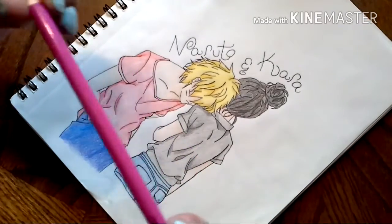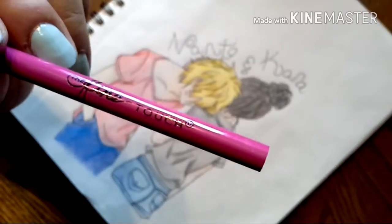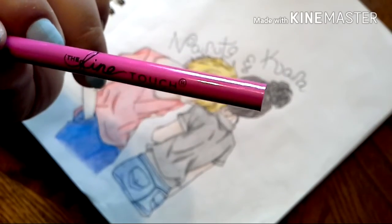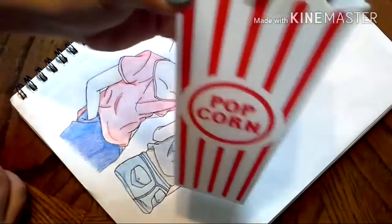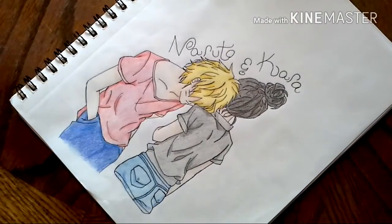These colored pencils right here are called the Fine Touch, and they're at Hobby Lobby. I know my camera's shaky. I kind of keep them in this like popcorn container just because it fits all of them.